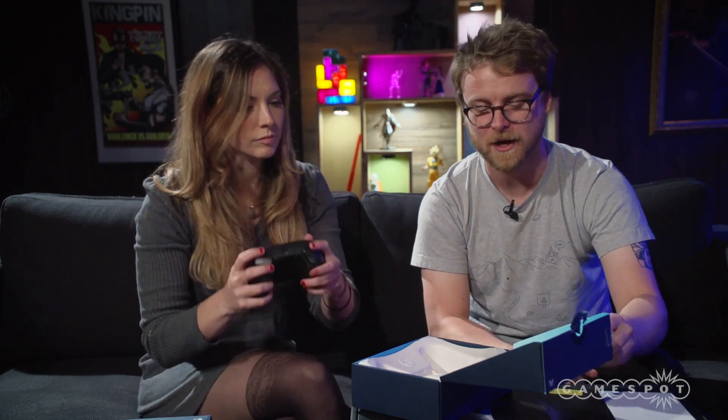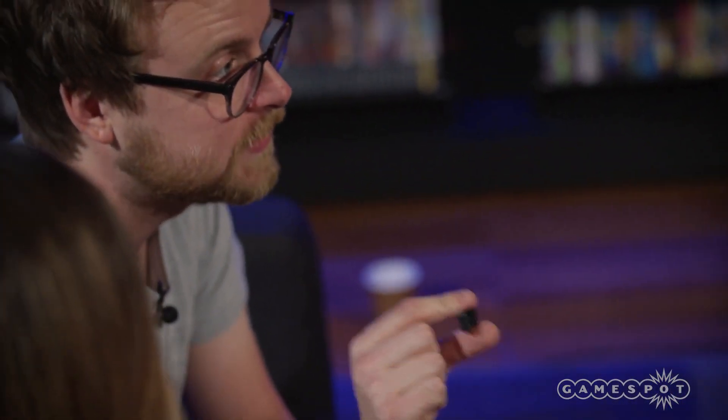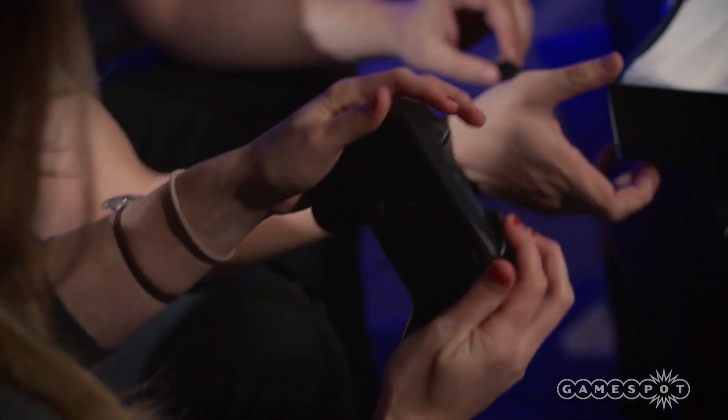This controller comes with two double-A batteries, which provide — believe it or not — 80 hours of gameplay according to Valve. That's really significant and we obviously have to test that to verify. There's also a little wireless dongle; the Steam controller uses a proprietary RF radio signal, so you'll need this dongle to use it. It will not work with Bluetooth or any other radios — this is something Valve developed especially for the controller.